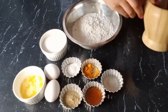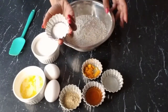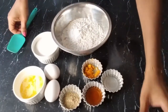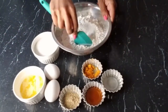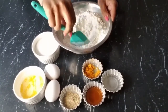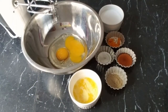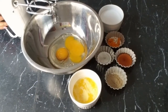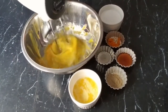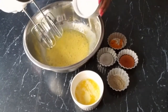First, we are going to mix our baking powder with our flour, then set it aside. We'll start by beating the eggs until nice and frothy, then add our sugar.